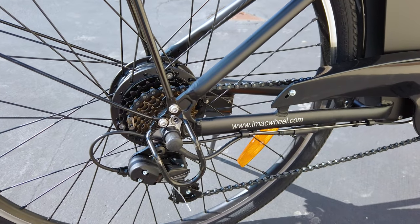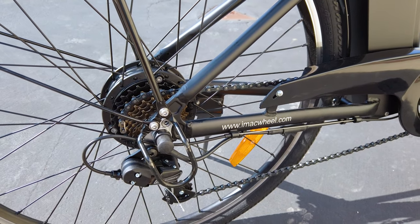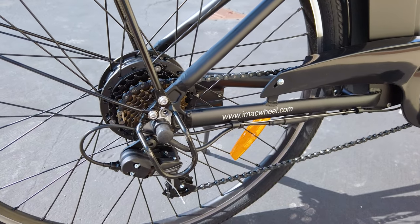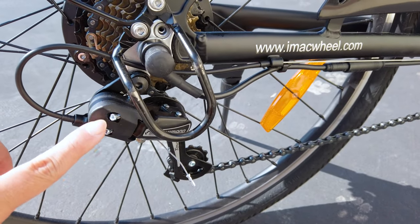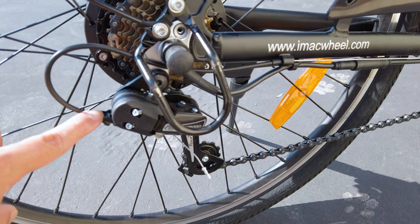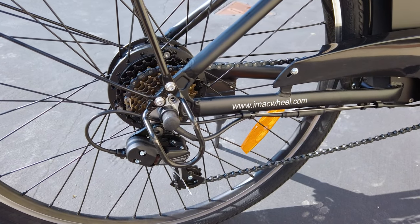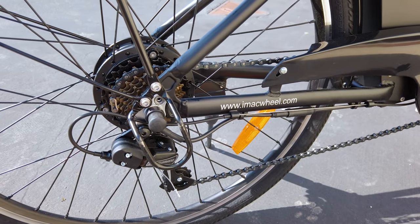In the back we have a 7-gear Shimano Tourney rear derailleur — there's no front derailleur on this. It's pretty basic but works really well. You may need to do a little bit of tuning with the screws here for the high and low limit, and there's a little screw for adjustments as well. If you have trouble tuning the derailleur, let me know in the comments and I'll send you a link to a video I found on how to do it.